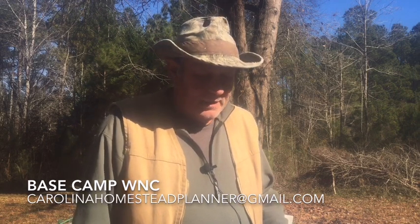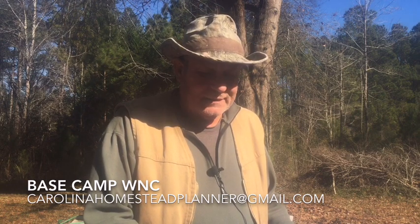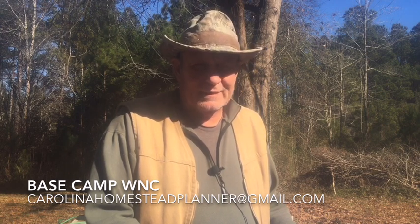Welcome back to Base Camp WNC. We're starting things a little bit different. I want to go ahead and start making some videos and redoing some in great detail. I've got a lot of requests for that, and I'd like y'all, even if you're not going to build a seat collar for a springboard system, to watch the video and leave comments telling me if I've gone into enough detail or not enough detail.